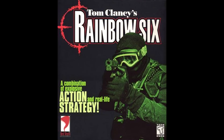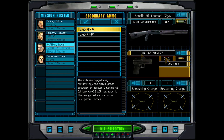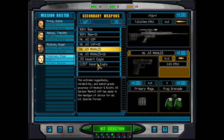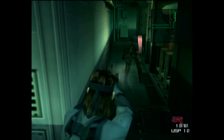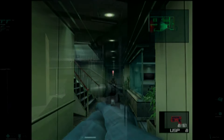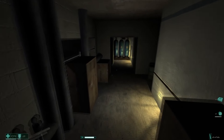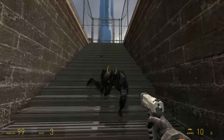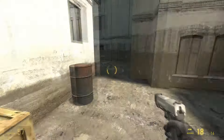Starting with Rainbow Six in 1998, the HK USP became the default tactical pistol for tactical video games. The USP-40 is the bread-and-butter sidearm for Rainbow operatives up through Raven Shield. The USP-45 Tactical is the starting weapon of the CTs in Counter-Strike. Solid Snake traded in his Mark 23 for a USP in Metal Gear Solid 2, before he traded himself out for Raiden in the latter two-thirds of the game. F.E.A.R. features the USP-40 being dual-wielded to great effect. Lara Croft used the HK USP Match in the 2001 Tomb Raider movie, after which the Tomb Raider video games ditched her Browning Hi-Powers for the USP Match. Valve also put the USP Match in the hands of the Metro cops in Half-Life 2.